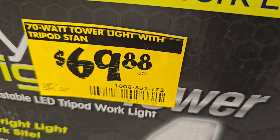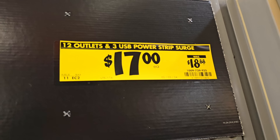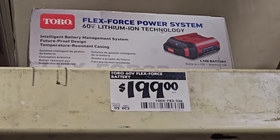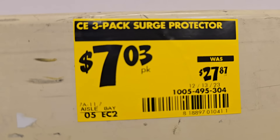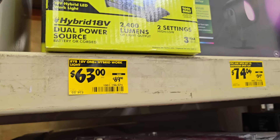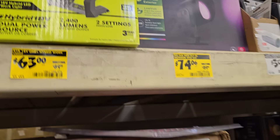In the clearance section: a nice tripod light for $69, a three-outlet USB power strip for $17 down from $18.99, a Toro Flex Force 60V battery for $199, and a three-pack surge protector with USB Type-C and USB Type-A for just $7, down from $27 — that's a killer deal.